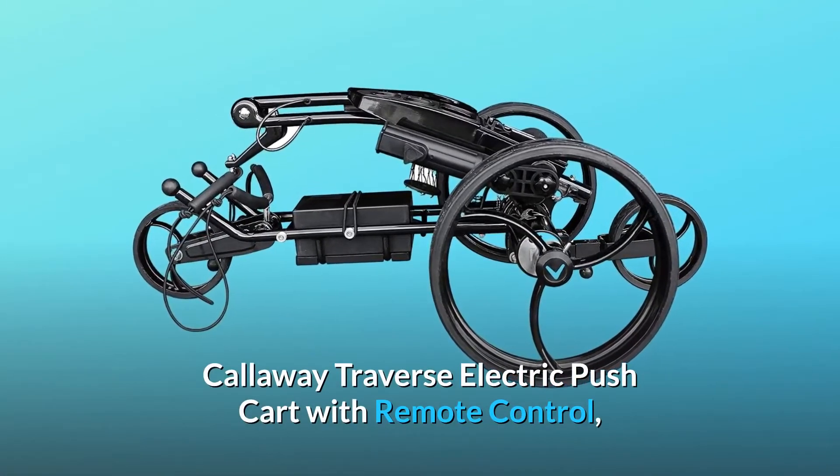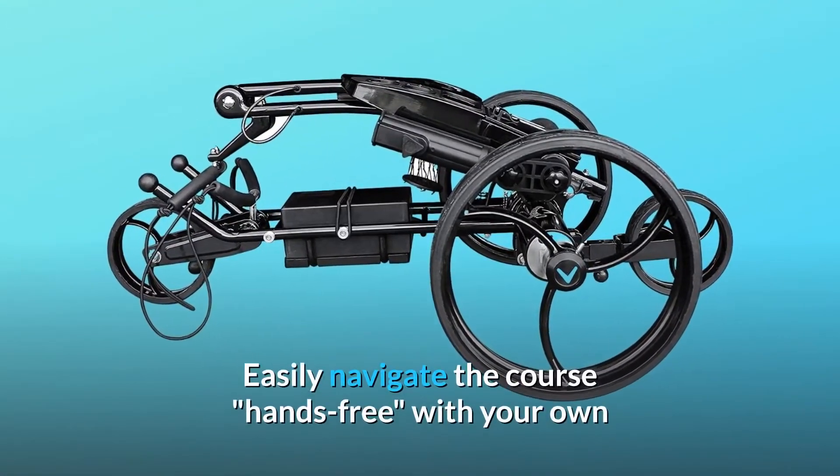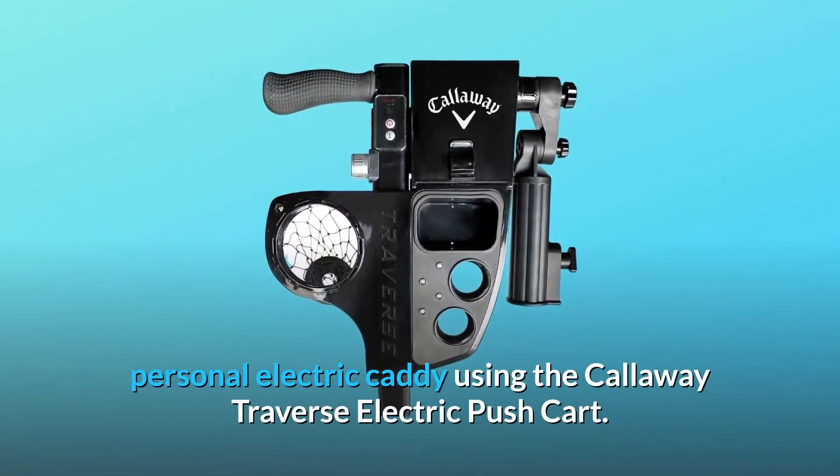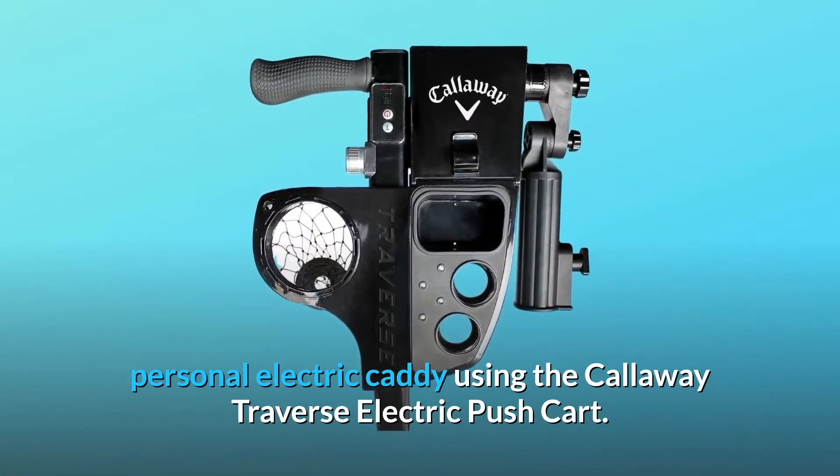Callaway Traverse Electric Pushcart with Remote Control. Easily navigate the course hands-free with your own personal electric caddy using the Callaway Traverse Electric Pushcart.